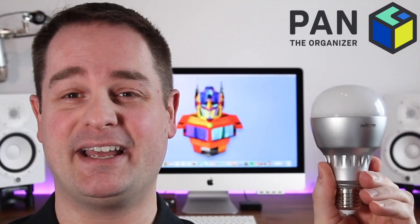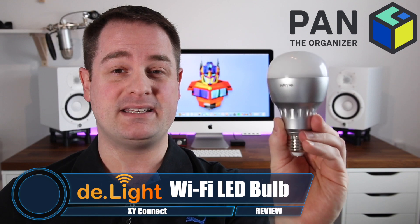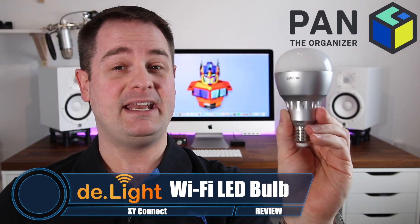This is the D-Lite from a company called XY Connect. This little LED light is amazing because it's going to eliminate any Wi-Fi dead spots that you have in your house. You can use this in rooms where you don't have internet connectivity. You basically simply plug it into a light socket and you're going to be flooded with Wi-Fi.